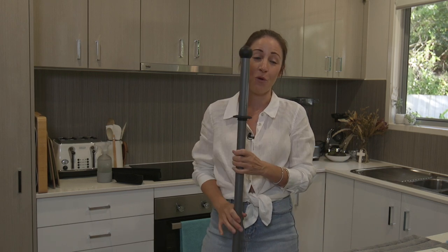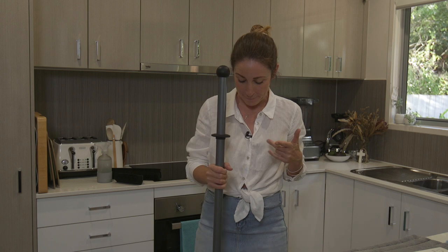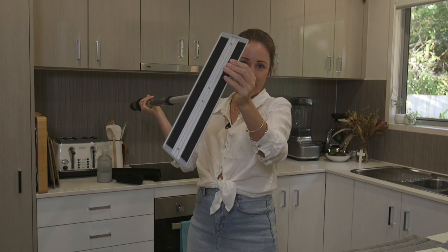First things first, this is an aluminum pole, which means it's as light as a feather. The great thing about it is it has an adjustable mop pole, so no matter who's in the house — whether it be your little kids or you as an adult — everybody can actually use this because they can adjust it up and down. The velcro remains here on your mop.